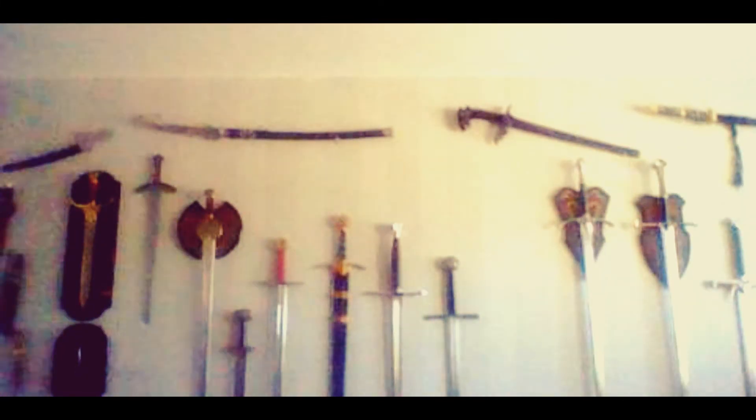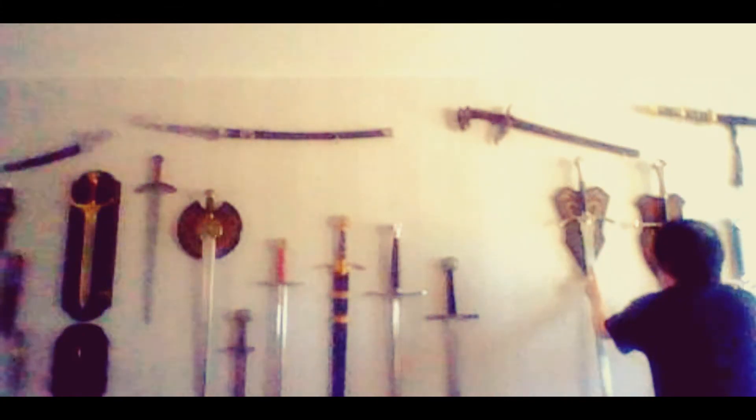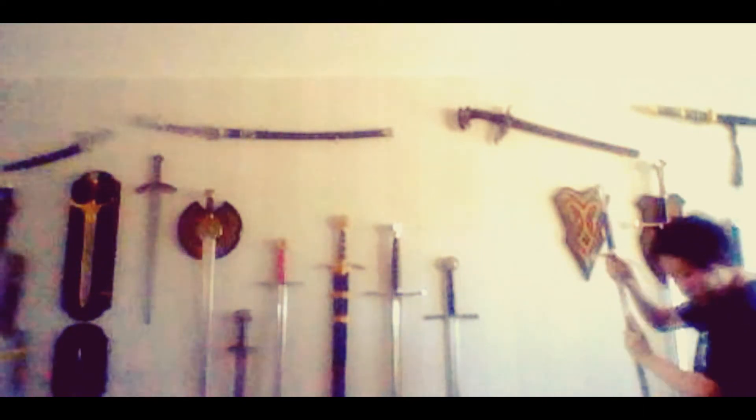And since it's been here on my wall all along, you've seen it behind me in several videos already. And it's this one.